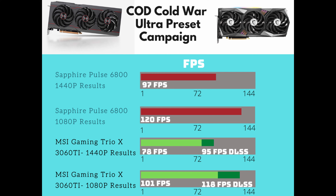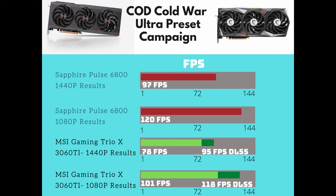For Call of Duty Cold War at 1440p, the 6800 scored 97 fps and at 1080p 120 fps. The Gaming Trio got 78 fps at 1440p, but 95 fps with DLSS on, and 101 fps at 1080p, 118 fps with DLSS. I recommend DLSS for Cold War — it looks really good and gives way more frames. On Warzone there is no DLSS. The 6800 at 1440p was 105 fps and 131 fps at 1080p. The Gaming Trio was 104 fps at 1440p and 109 fps at 1080p.